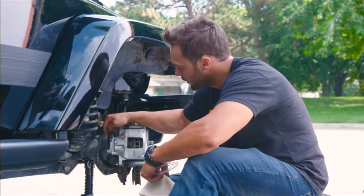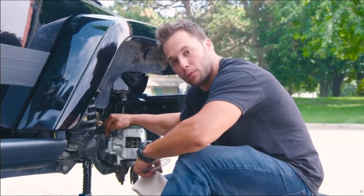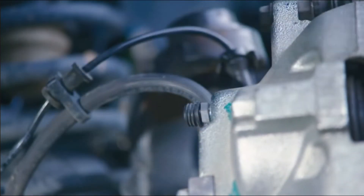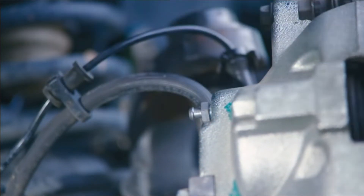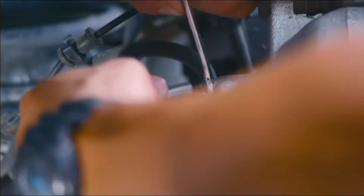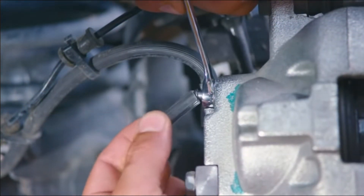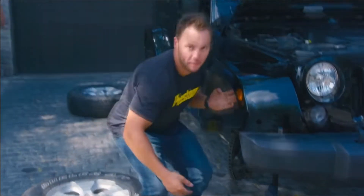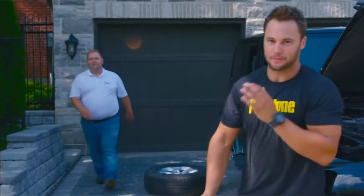Find the bleeder fitting with a rubber cap on it. Once you've located it, give it a quick check, remove the rubber cap, take your wrench, put it over the top and the hose on top of that. Run the hose into the waste bucket. For this next step, a helper makes things a little easier.